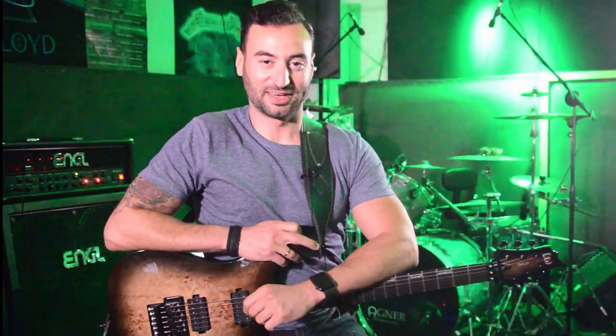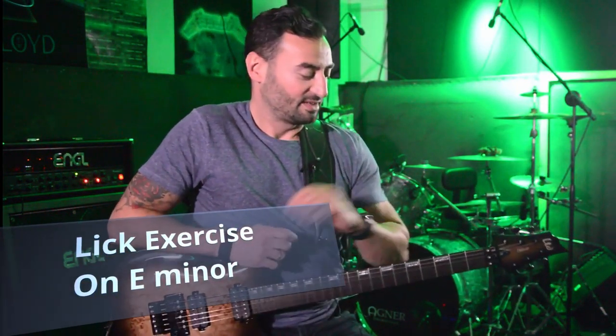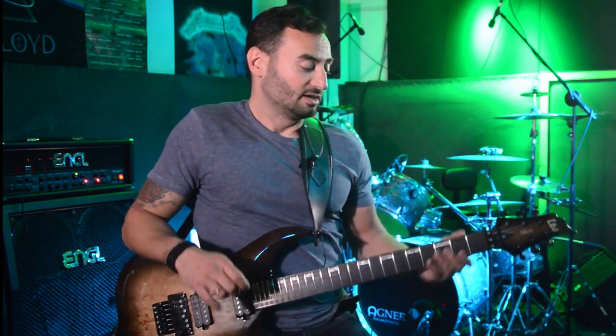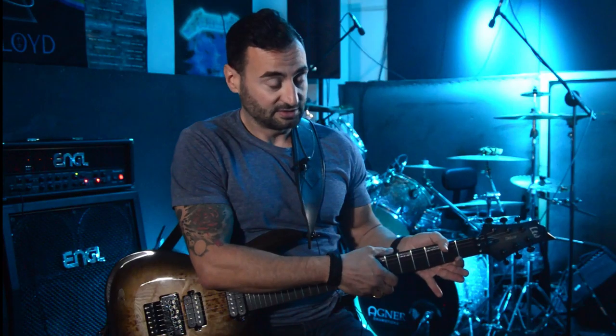Hello guys, nice to have you again. Today we're going to talk about this exercise and it is on E minor scale. I'm going to use two strings - the G and the D - and I'm going to try to explain two patterns at the same time and repeat them.